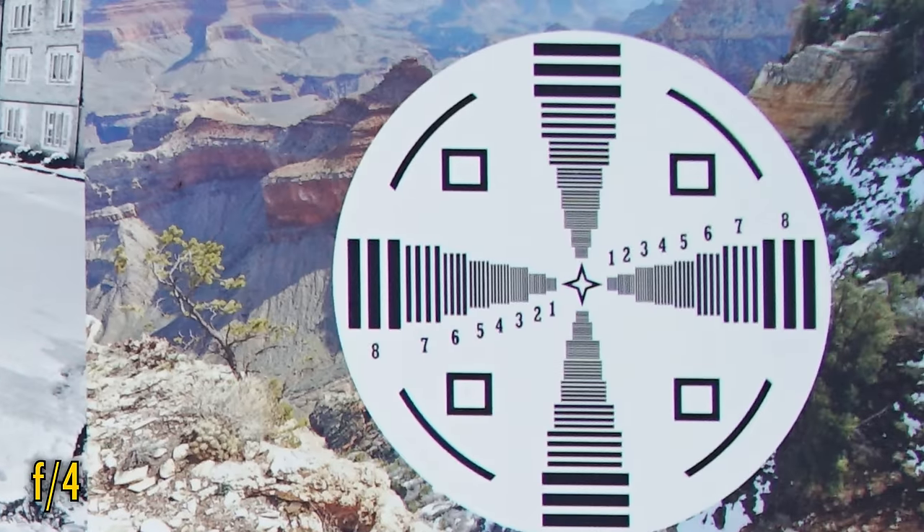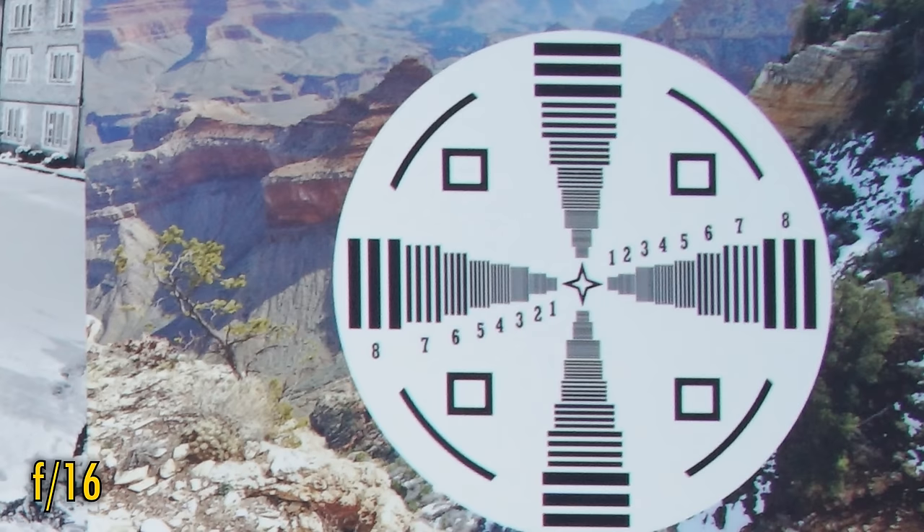Corner image quality is looking better again, but still not on the level of the middle. At f5.6 and f8, we see further tiny improvements — this is as good as the corners get, and they look nice and sharp now. Stopped down as far as f16, and softness really emerges due to diffraction.